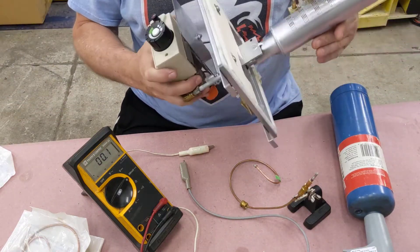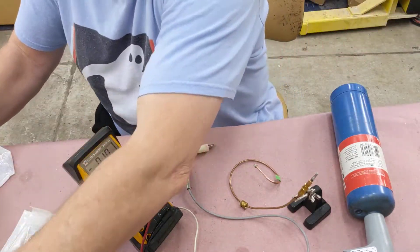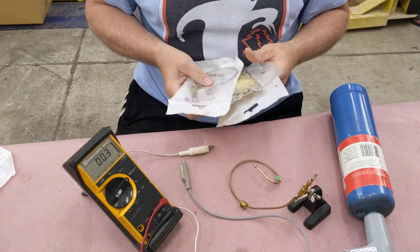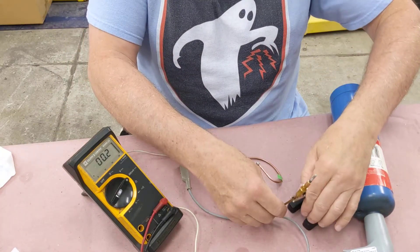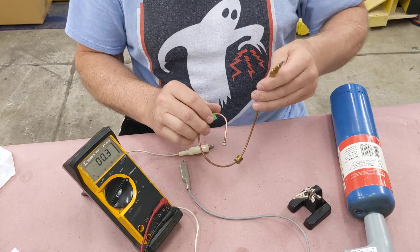It occurred to me when I was working with these gas burners on my stove — I have all these extra spare parts, a lot of thermocouples — so I thought it'd be interesting to test one of these. I've got one out of the bag and I don't know much about thermocouples.